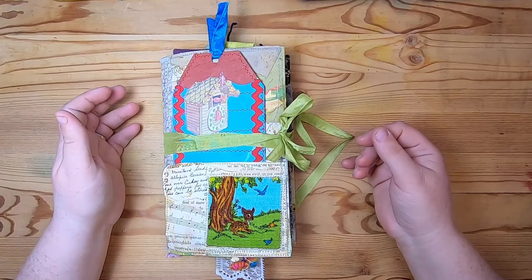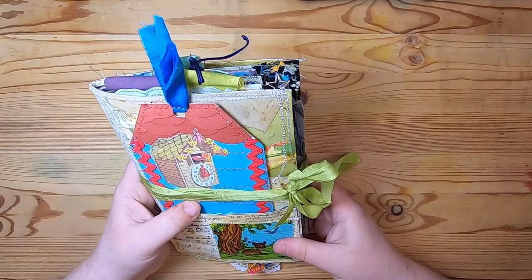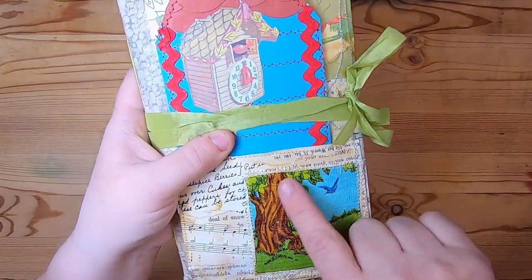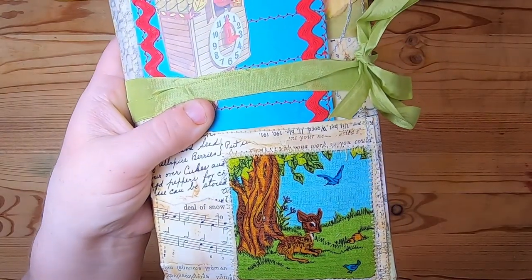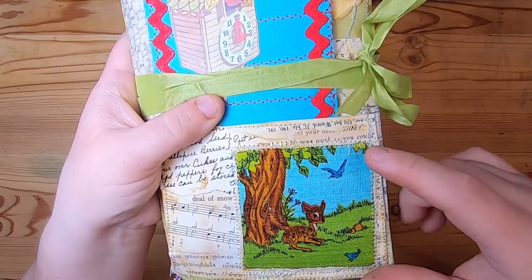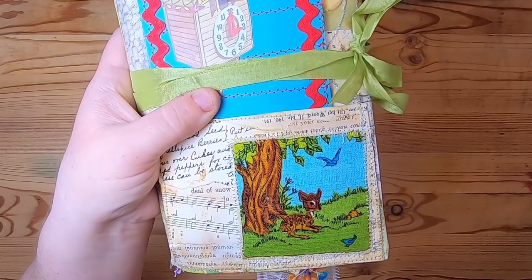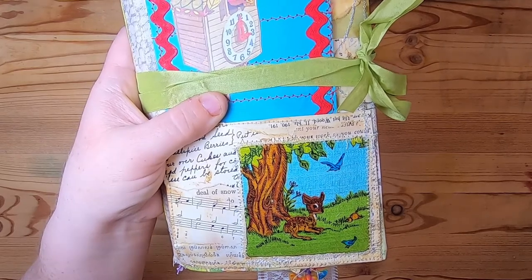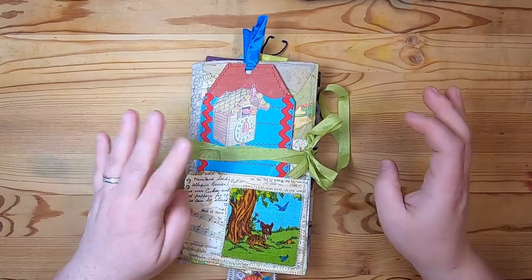Hey everyone, it's Cindy, welcome back to Studio Loo. Today I have a flip-through of a traveler's notebook to share with you, so let's get started. This one I am just calling 'Fawn in the Woods' because of this amazing piece of vintage textile fabric. This is from a vintage 70s curtain panel and it depicts different children's fairy tale stories. I really love it - I love the colors, they're so bright and fun.